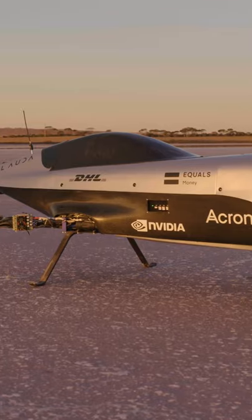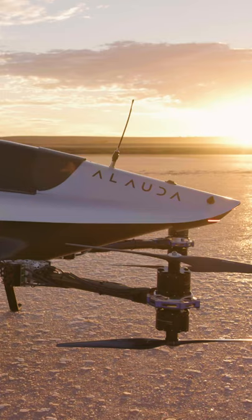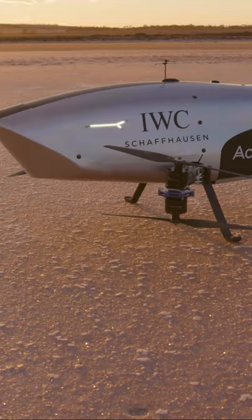This is our Mark III. It's our first full-scale unmanned vehicle. We're using this to really test the performance and push the envelope of what we want to achieve in the race series. We're going to be testing the maneuverability of the vehicle, figuring out the performance, and then we're going to lead into the Mark IV manned program.